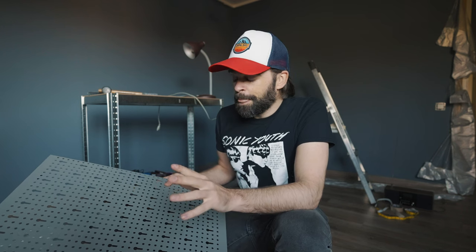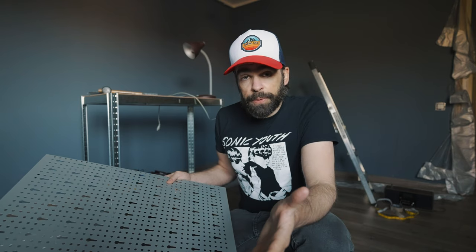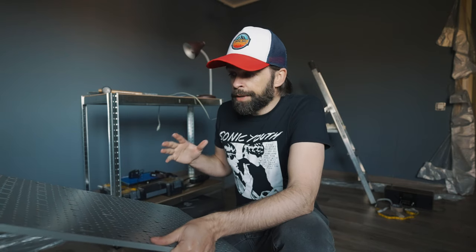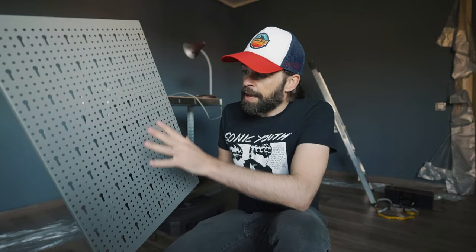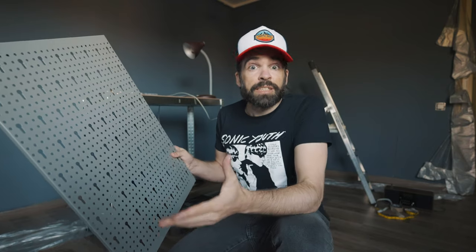The next important step in my studio build is creating storage space for all my gear. There are a few options — you can use shelves, but if you use a lot of shelves in a small room like this, you'll make it even smaller. So I decided to go for some of these perforated panels, which will allow me to hang a lot of my gear on the wall and save a lot of space.